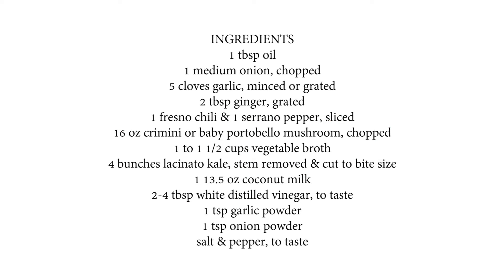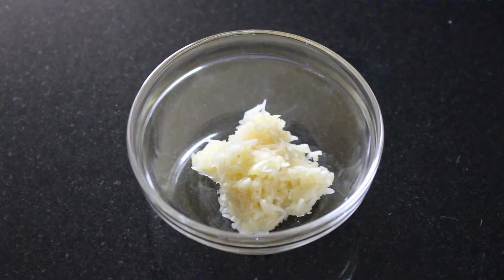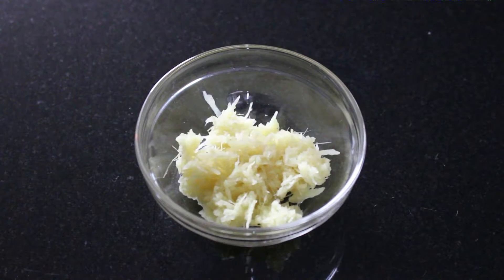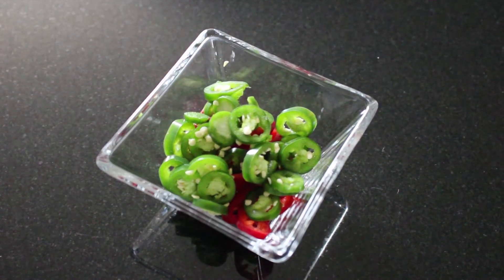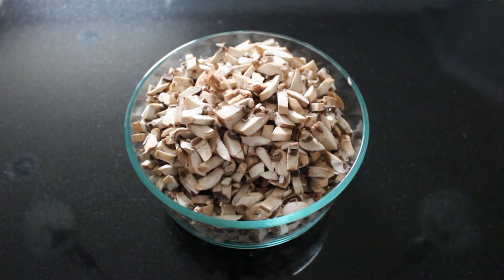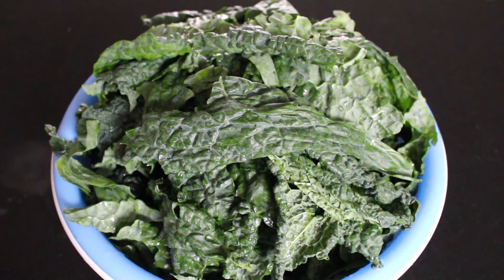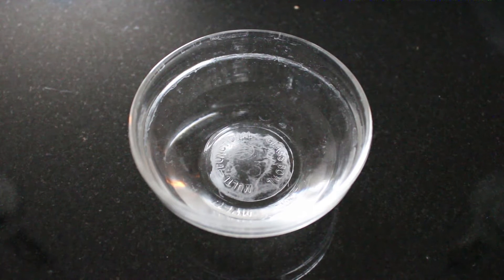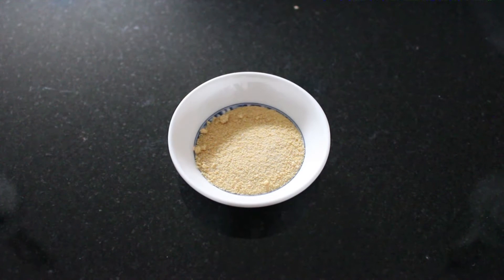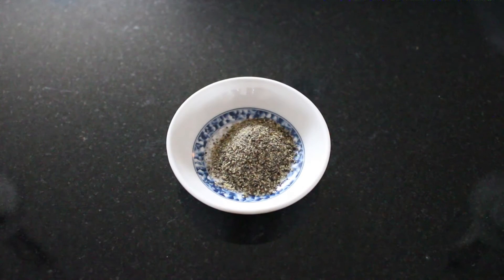The ingredients for this recipe are oil, onion, garlic, ginger, Fresno chili, and serrano pepper, cremini or baby portobello mushrooms, vegetable broth, lacinato kale, coconut milk, white vinegar, garlic powder, onion powder, salt, and pepper.